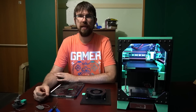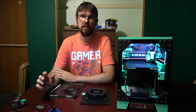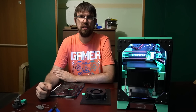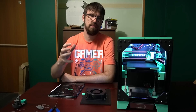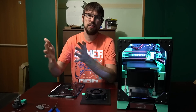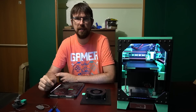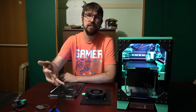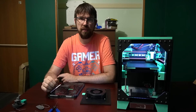Hey everyone, welcome back to the channel and welcome to the official release of Panda Mini. I just finished a livestream of this printer today, but I wanted to make a condensed YouTube video on this printer, show it off, talk about it, get the community's interaction, ask questions — that type of thing.